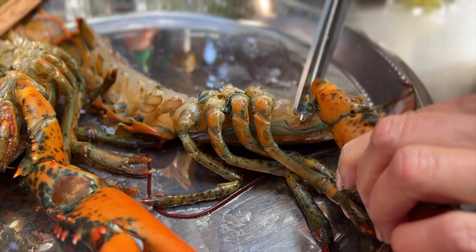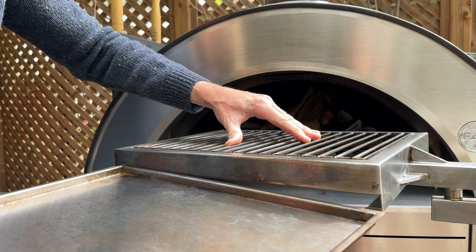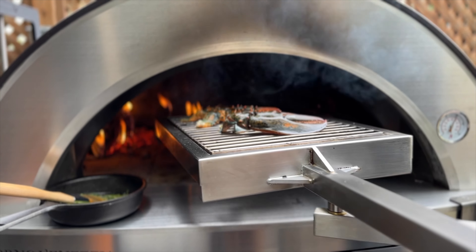Remove the claws from the halved lobsters. Pull the tray from the braccio and spread the embers. Place the claws on the grill and cook for three minutes each side.